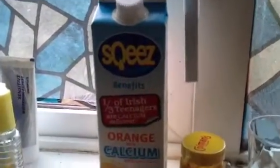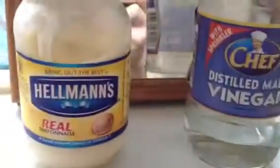Okay, so in the window here we have orange juice, mustard, a glass, mayonnaise and vinegar. Now what do you think is going to happen here? I'll tell you what's going to happen.